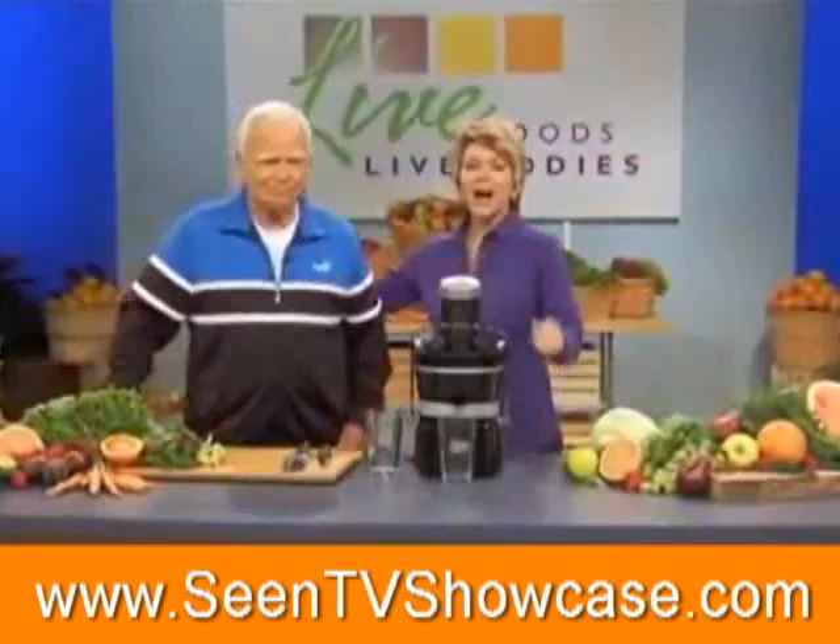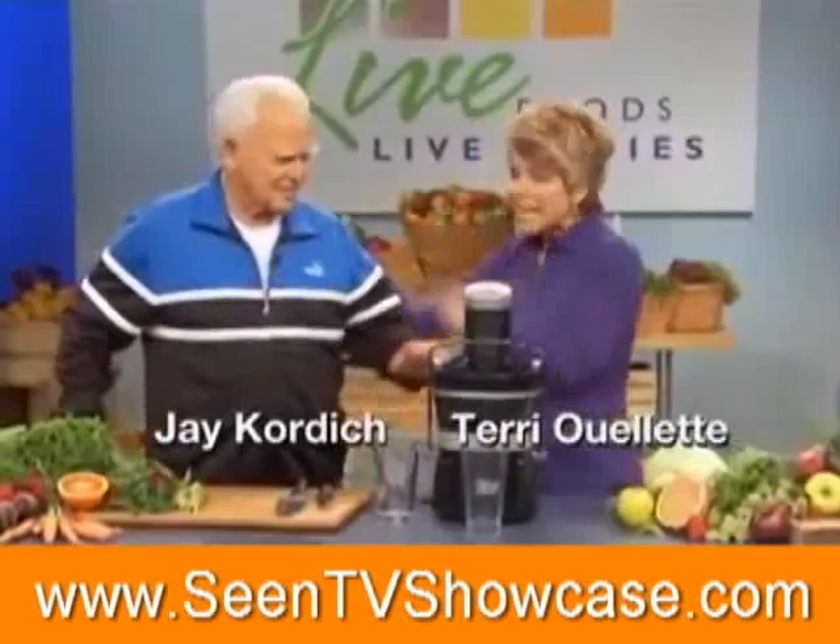All right, welcome back, everyone. I'm with the father of juicing, Jay Kordich, who's 88 years old and full of spit and vinegar.